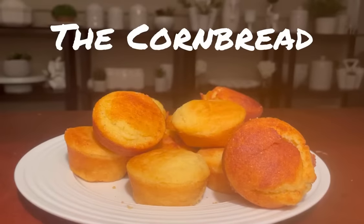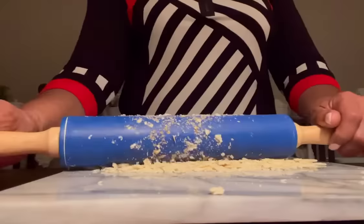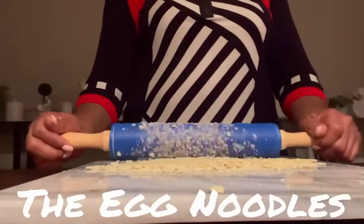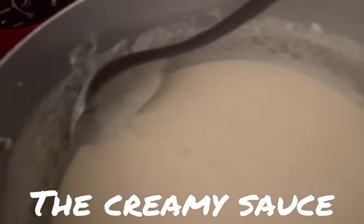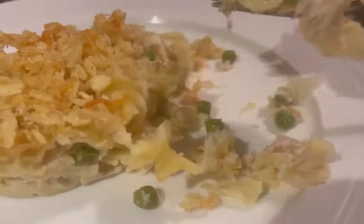In today's video, we're going to be doing a tuna noodle casserole. This is definitely a comfort food. When you eat this, you want to sit in front of the TV with your shoes off, your favorite TV show on, a big glass of Kool-Aid, and don't bother me, please.